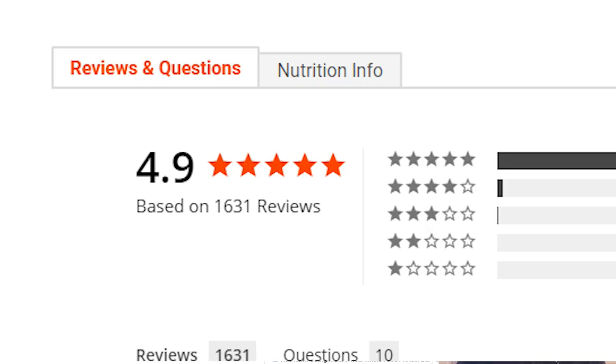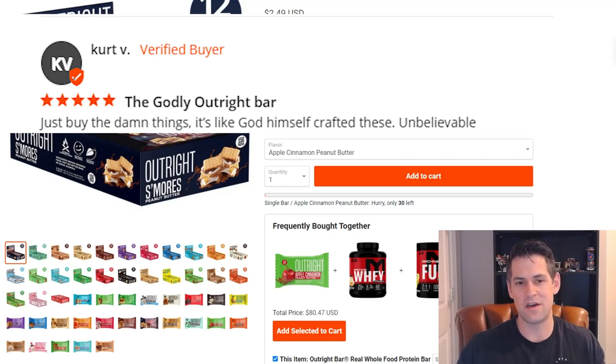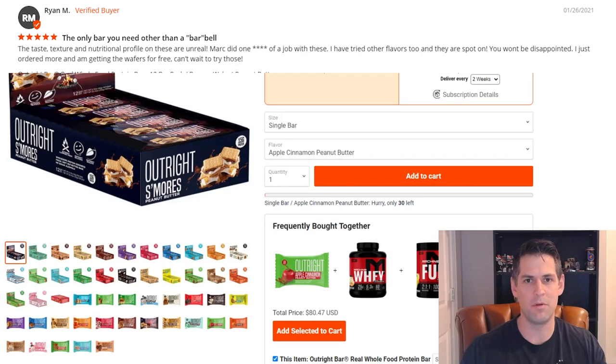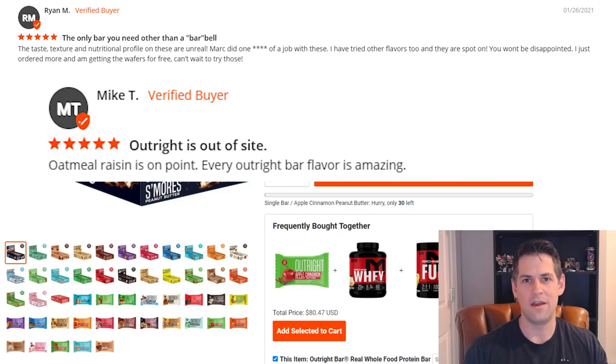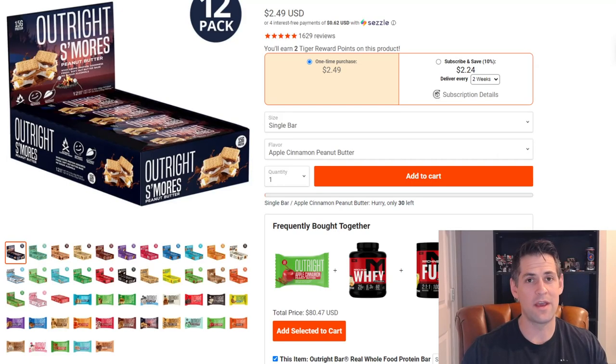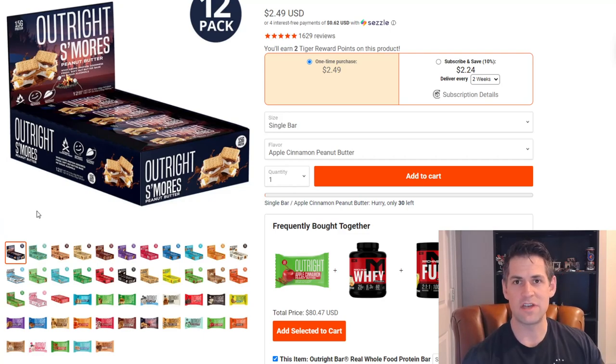I had been kind of holding off on these, but I saw they have a lot more flavors now and people really like them. They got some new rebranding, so I placed an initial order of just some single bars and a couple packs of 12. Even though I didn't get free shipping on it, I just wanted to get a small initial order to see if I even liked them. Once I realized these things are awesome, I ended up buying more in a bigger order to take advantage of the free shipping.